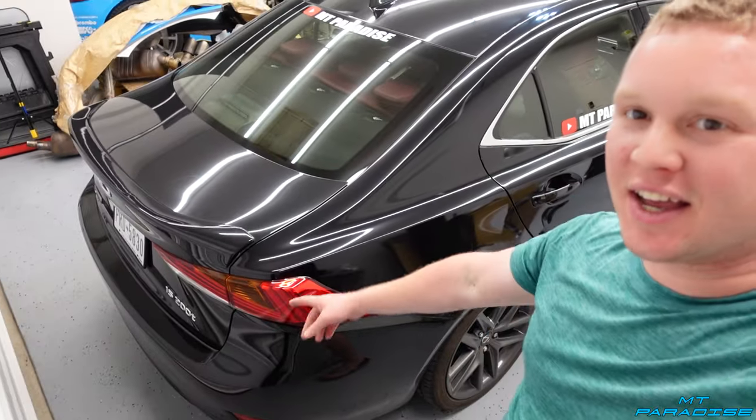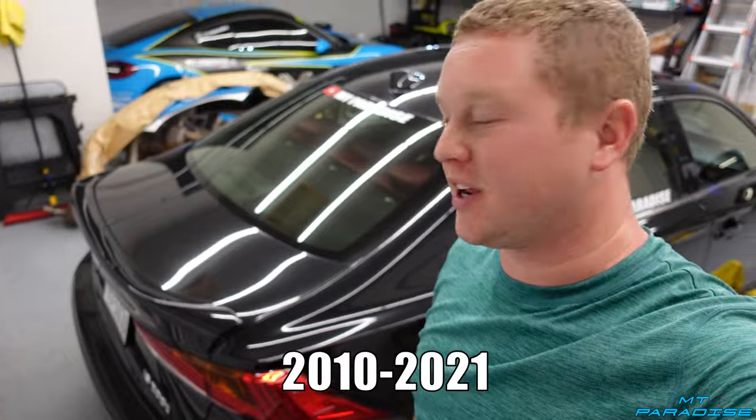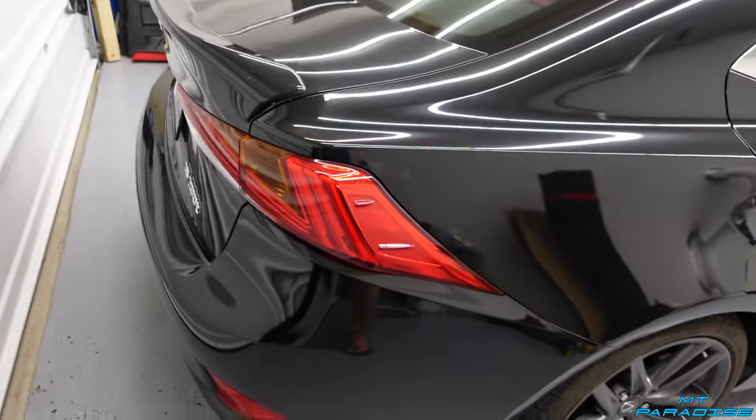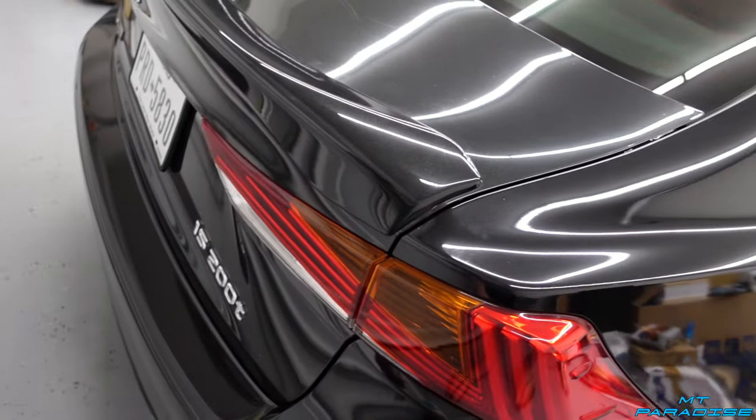Hey guys, what is going on? In today's video I'm gonna show you guys how to replace Lexus IS taillights. The years and models it works for will be right up on the screen, so if you guys have a car between one of these years, this is for you. I'm gonna show you how to replace the one on the car and the one on the trunk lid.